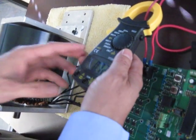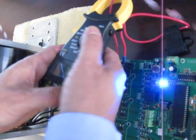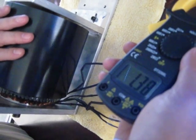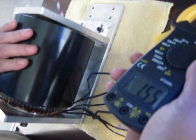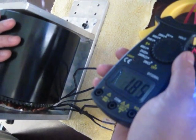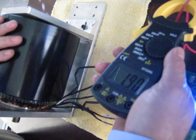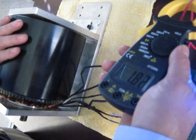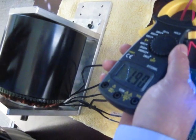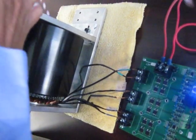Now we want to show variable torque too. When we apply a load on here, it automatically responds to the load — that means variable torque. You can see the amps going to 1.8, 1.7, 1.2 — the current will automatically increase to respond to the load. So this motor system is variable torque and variable speed with high efficiency.